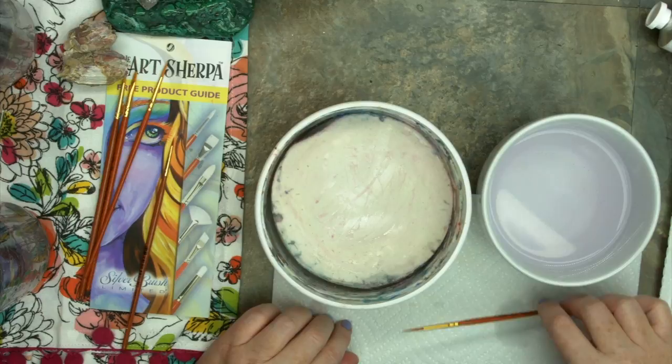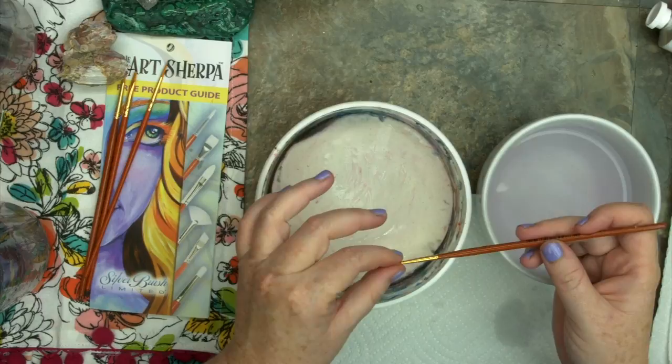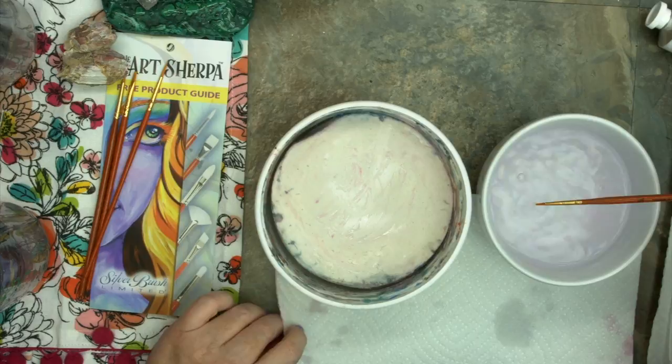Last brush — the detail round. I rinse it out, back and forth in my water. I'm going to be the most careful with loading this one. I work with my fingers, making sure I'm pulling out the paint, and then shape with my fingers and lay flat to dry. If you take care of your details, your details are going to take care of you for a very long time.